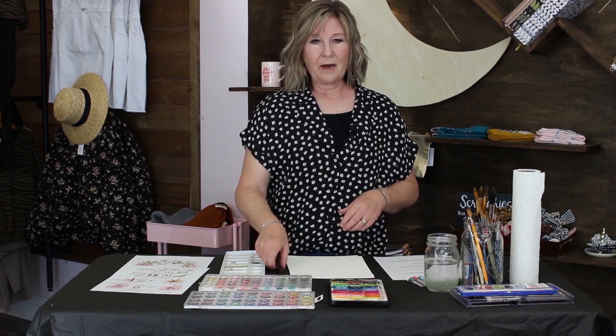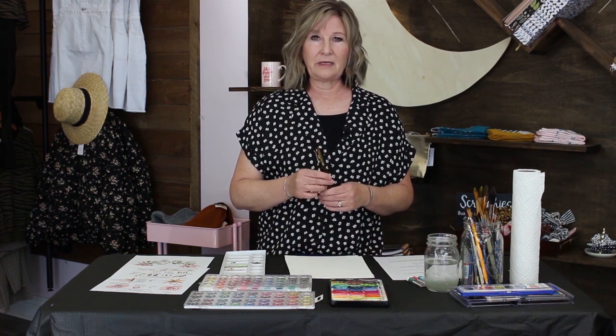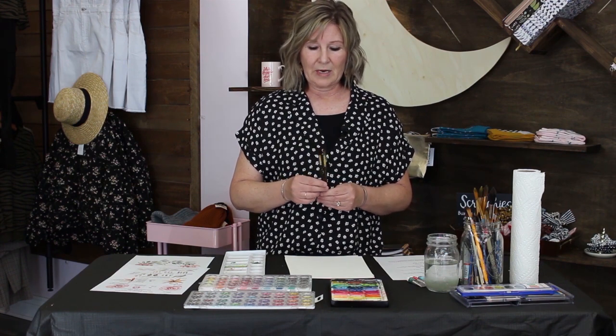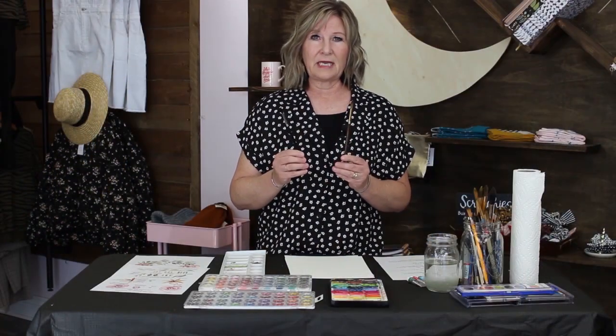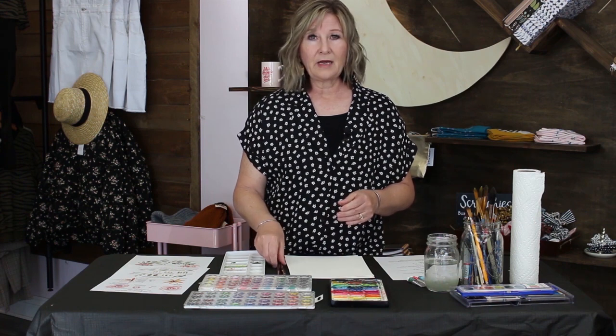The next thing on our list is paint brushes. These can get pricey, but inexpensive brushes in bulk do just as well. These are Master's Touch round brushes and my favorites that I use the most are a size 6 and a size 8 — those will be the sizes we'll be using today.